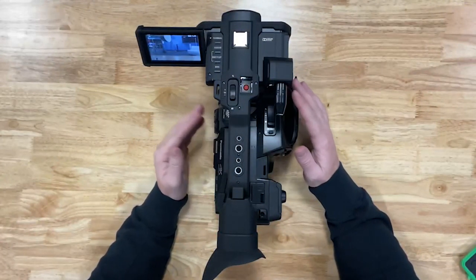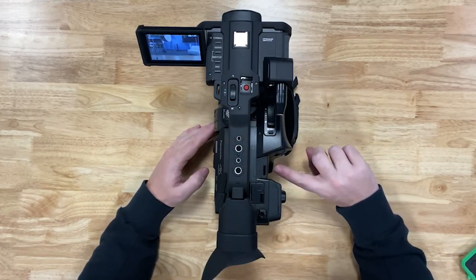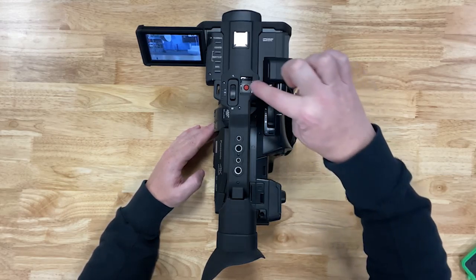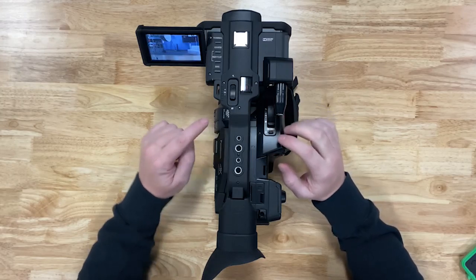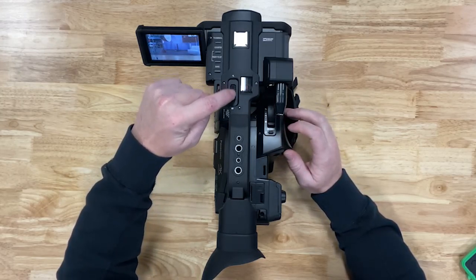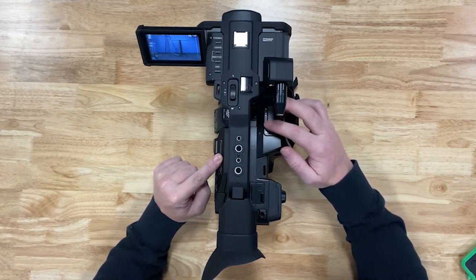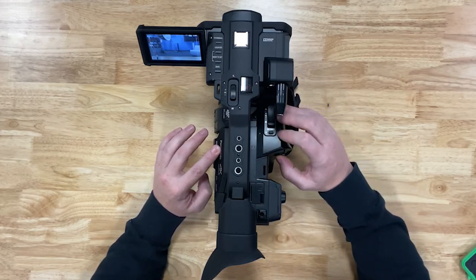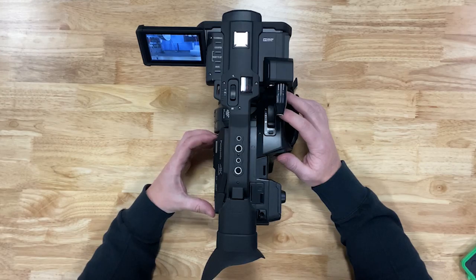Once you have your SD card inserted, you're ready to go. To record, push the red button either on the side with your finger or on the top. To zoom, use the zoom button on the top or the zoom button on the side above the record button. When you're all done, click the record button again — recording will cease and you are good to go.